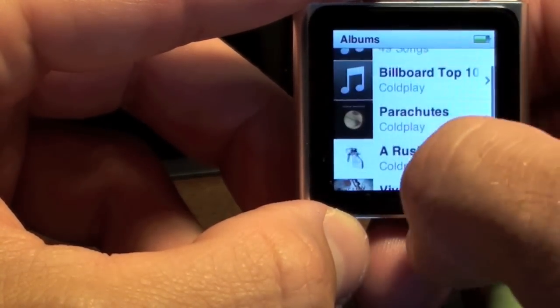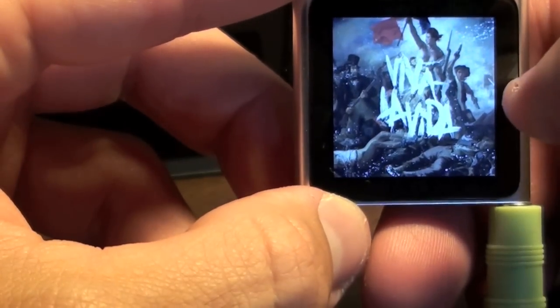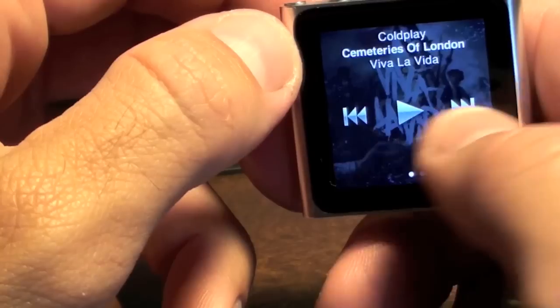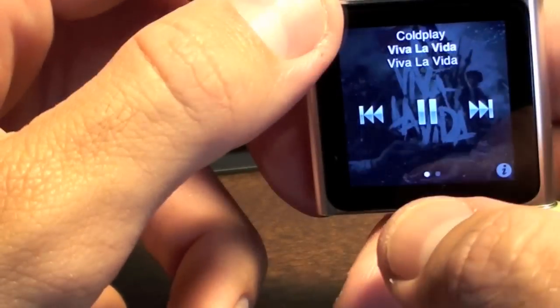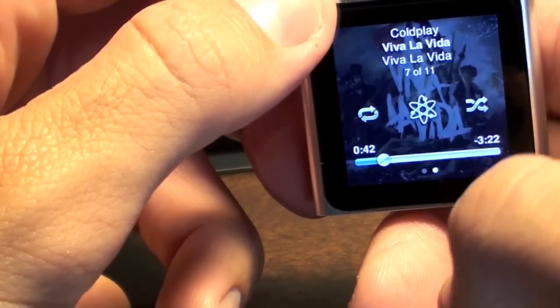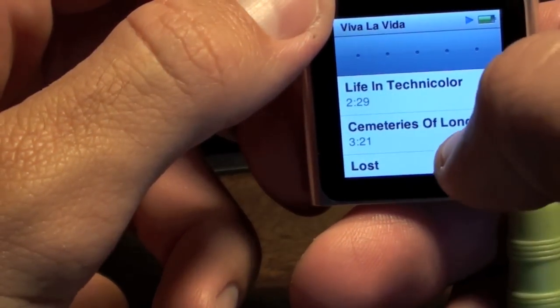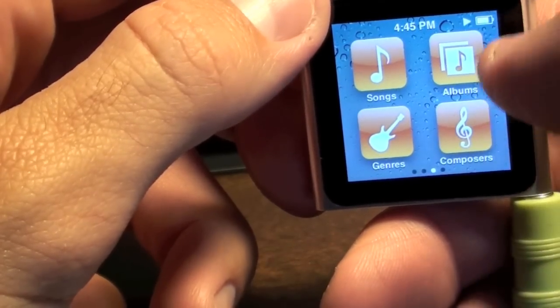Let's go to Albums — here are some Coldplay albums I loaded on here. Let's go to Viva La Vida and select Cemeteries of London. The volume controls are up top to increase or drop the volume. To pause, touch the screen and tap pause. To go back, swipe the screen and select another song. You can skip ahead, and again use the remote on headphones if you have them. The dots at the bottom indicate another screen with options for continuous play, the Genius feature, shuffle, and scrubbing the song. If we tap the 'i' button there's album information as well. It continues to play while you navigate around.